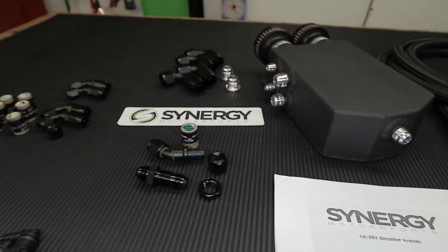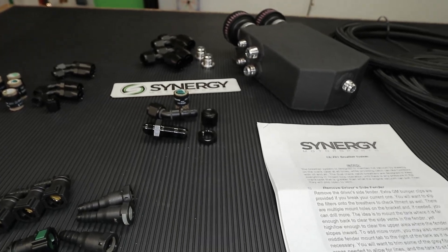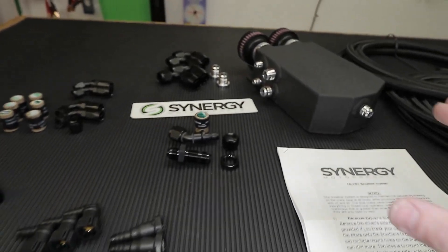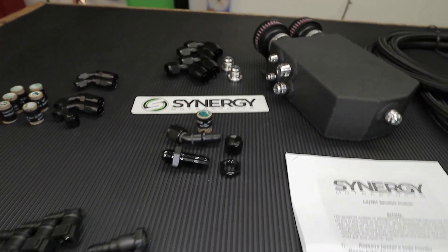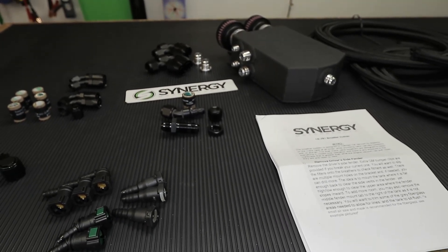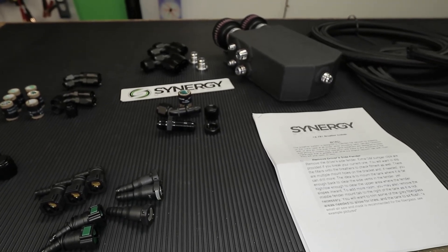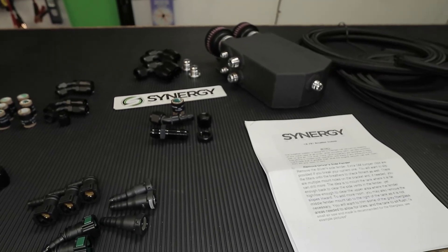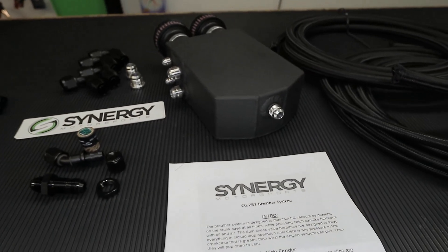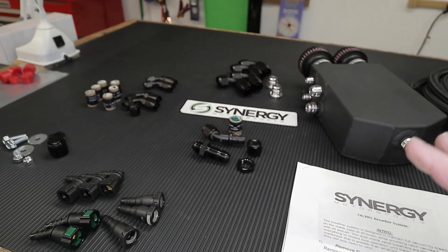Even regular pump gas has ethanol — up to 10 percent — so this could be beneficial to people running pump gas. But usually you only see people run this type of system when they make 900 to 1000 wheel horsepower or more. They don't jump for this kit because it is pricey and more involving to install. This kit is just over a thousand dollars — you can check the Synergy Motorsports website. This particular kit is actually the OG Synergy production run.